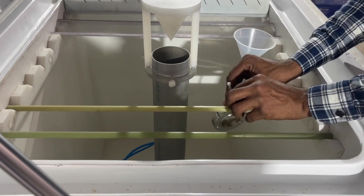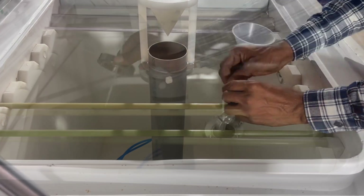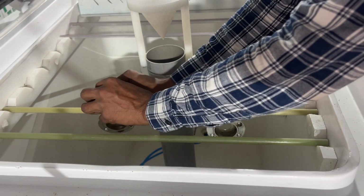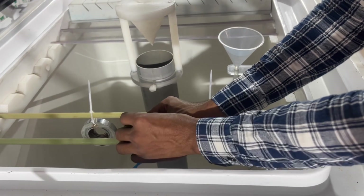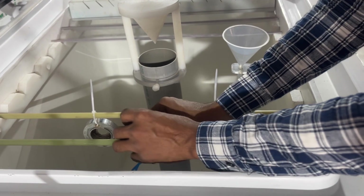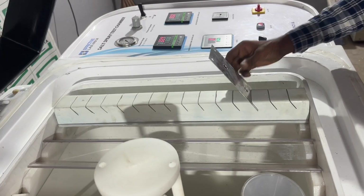Now hang the samples on hanging rods using any non-ferrous threads or hooks, and place sample templates on the angle fixture.